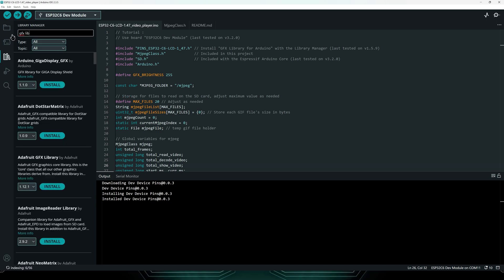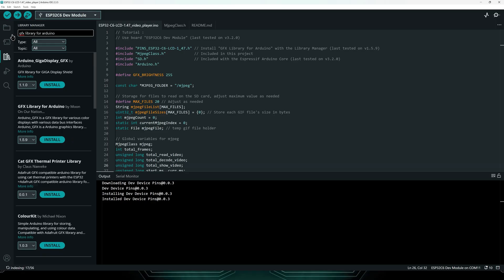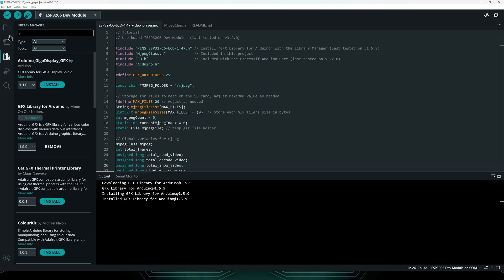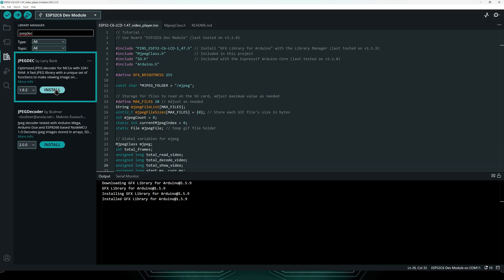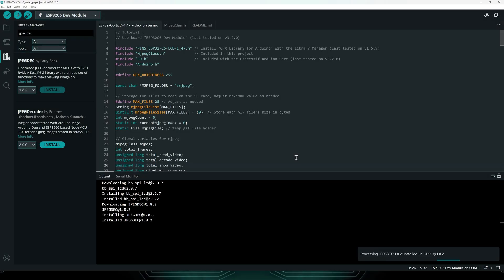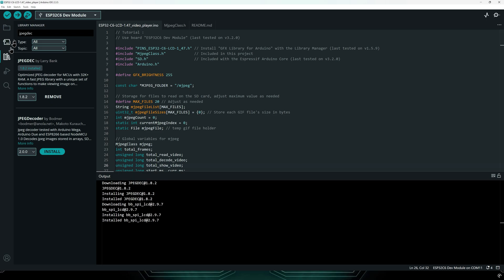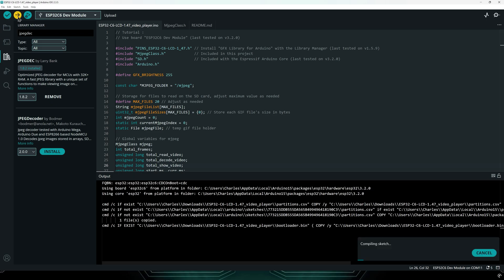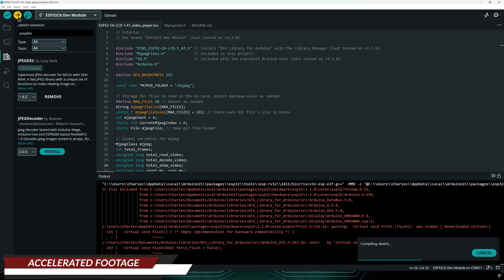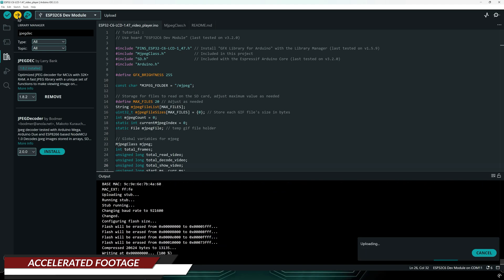Now search for GFX library for Arduino — this is a graphics library that supports the display on our board. Finally, search for JPEG deck and install version 1.8.2; the code uses this library to show video frames using JPEG images. All that's left is to click the upload button. Be patient as the code may take several minutes to compile. If you encounter compilation errors, carefully double-check your library versions and board configurations, or open an issue in my GitHub repository if you need further assistance.